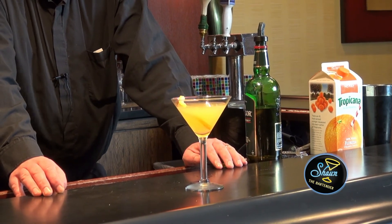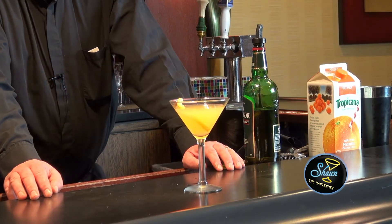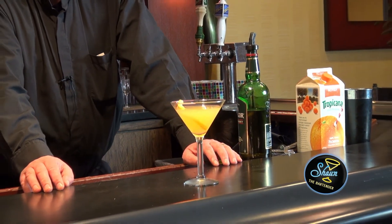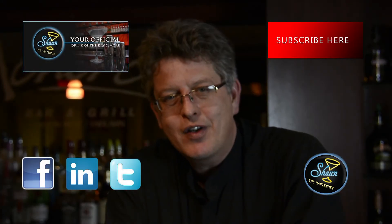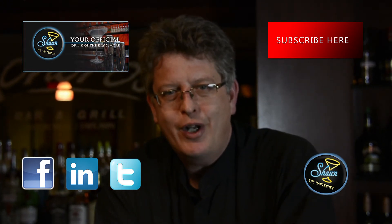Excellent after dinner drink. Excellent warm sit-by-the-fireplace drink while relaxing, enjoying the end of the day. If you want to know more about drinks, come check out my website at SeanTheBartender.com where we teach you a drink of the day every single day with a video.